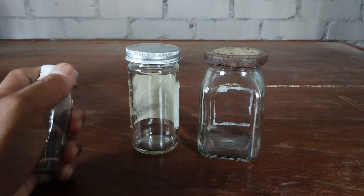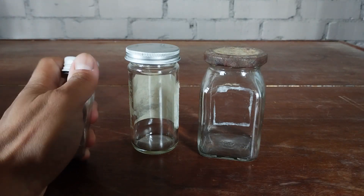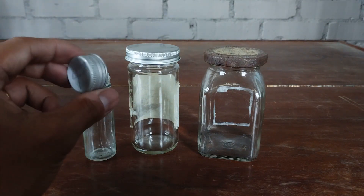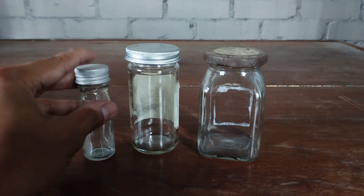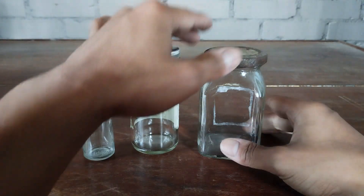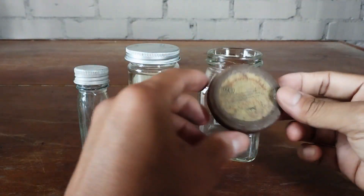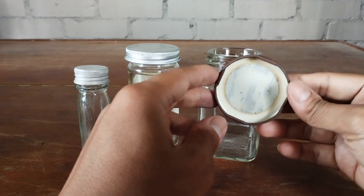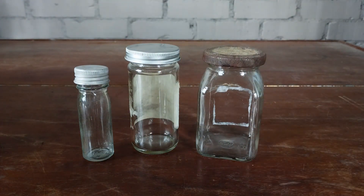Containers with metal lids, such as pickle and jam jars, may work only for short-term specimen storage. Preservative fluids — even ordinary water — have a detrimental effect on metals. As time progresses, the preservative will eventually corrode the inner surface of the metal lid while outside air corrodes the outer surface, resulting in the eventual disintegration of the lid altogether. In addition, rust that forms on the inside of the lid will sprinkle into the preservative fluid every time the container is moved or agitated, which could potentially destroy your precious specimens over time.